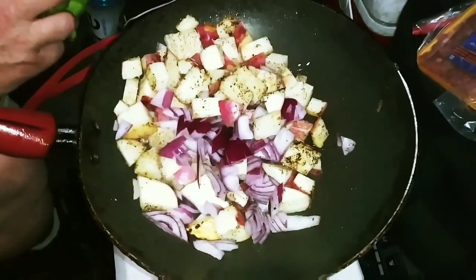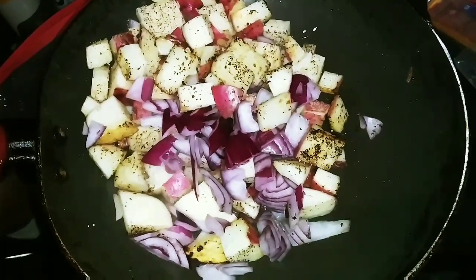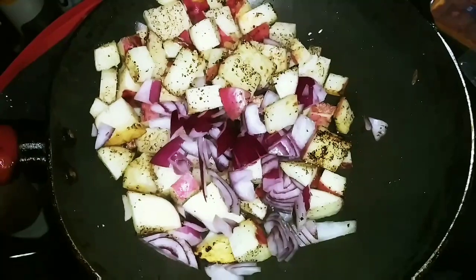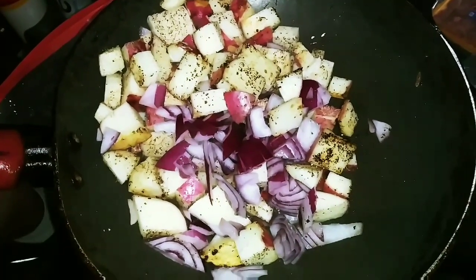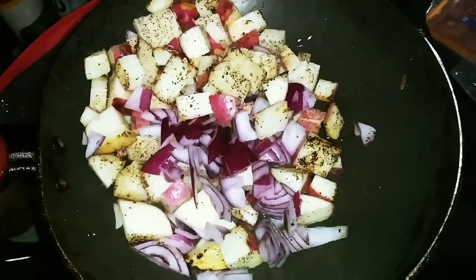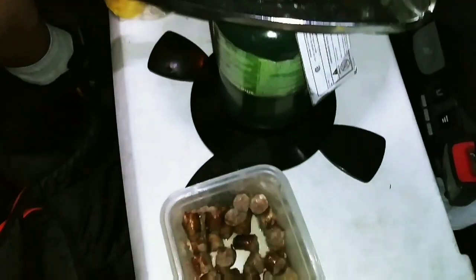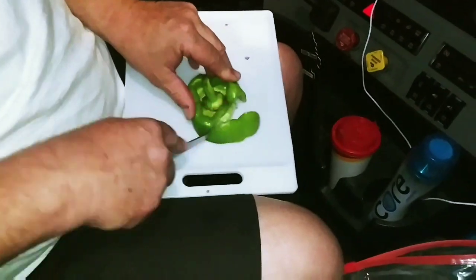Now we also got the peppers and onions cooking. We're going to be sauteing these down and cooking those potatoes down. That's potatoes and onions — I said peppers, I meant potatoes and onions. And pepper. Actually, I was right, we got a pepper going in there too, being cut up right there.